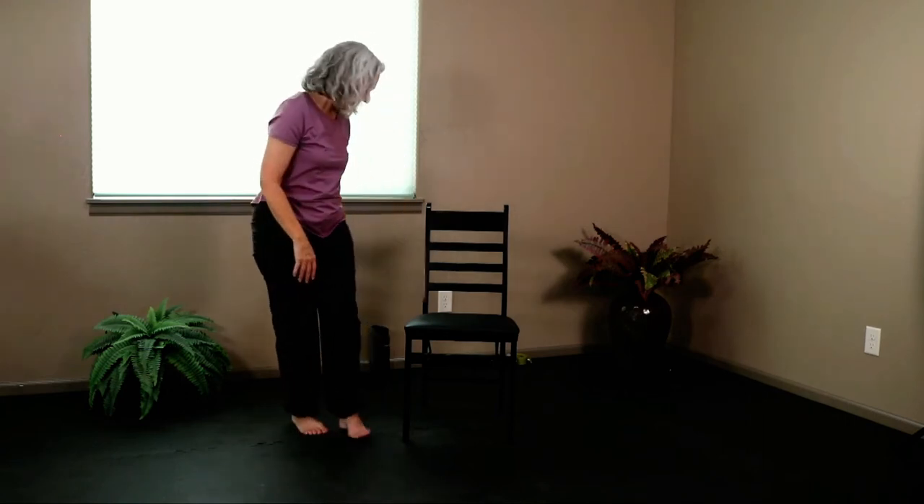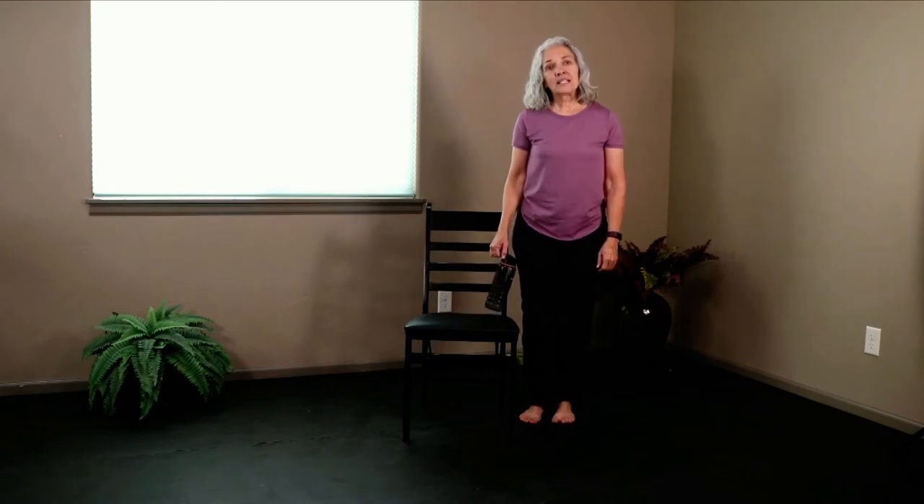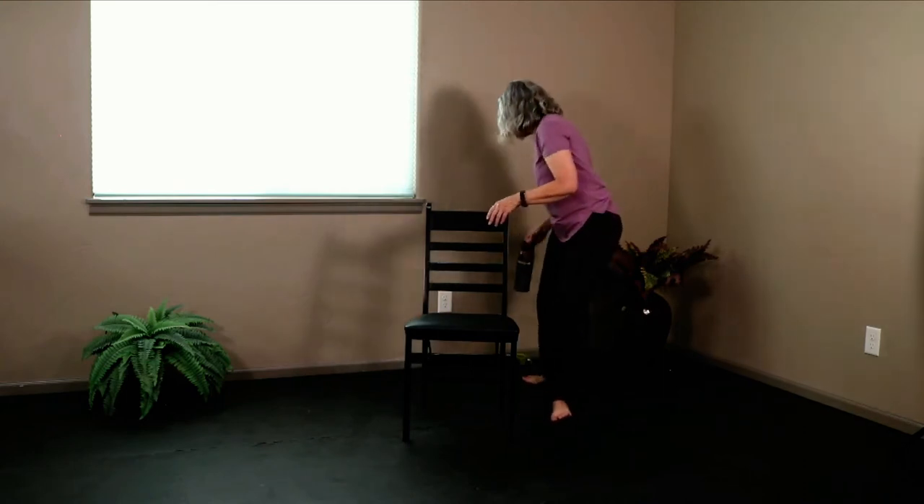Let's everybody get a sip of water. We're going to continue with standing poses. Come to the right side of your chair. We're going to add on to our previous sun salutation — it's going to be the same movements, but we'll flow a little bit faster and do a few additional repetitions.